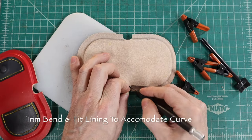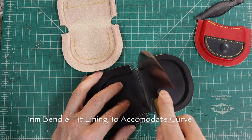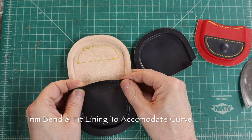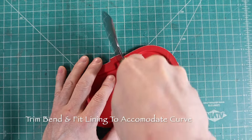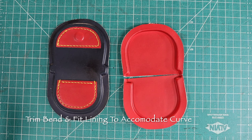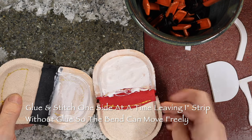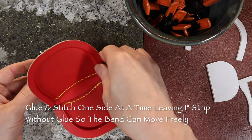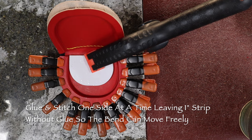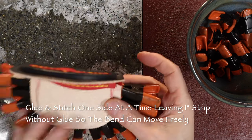Since I used the same pattern for two coin purses, I made one with a rounded corner at the bend instead of square, and the center adjustment tab in the center of the lining was stitched on top for one and underneath for the other, after the lining was sized to fit. Then I assembled them in the same way. Glue and stitch one side at a time, leaving a one-inch strip without glue so the bend on the back and lining can move freely.